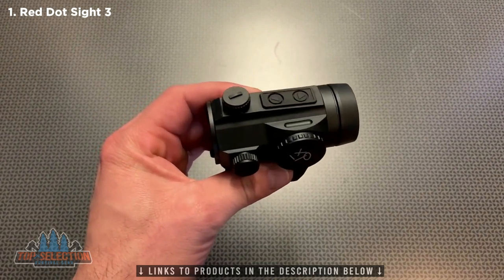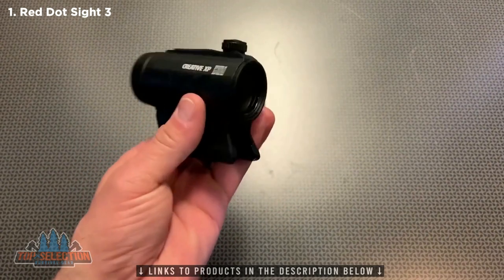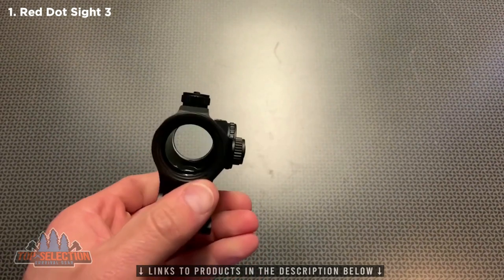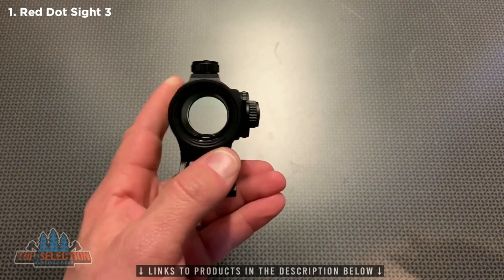We'll look at the brightness of this optic in a second when we're looking down. It does have the turret covers and the tools built in which is a nice touch. I did want to show you guys that large viewing window and how the emitter is buried at the bottom and stays out of the way and how clear the glass is.